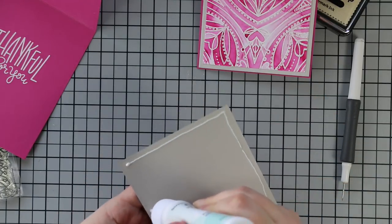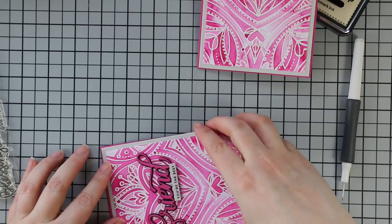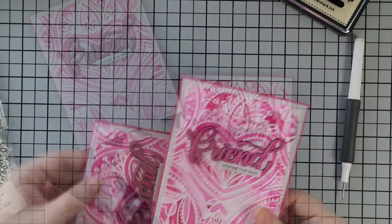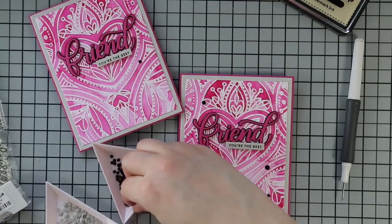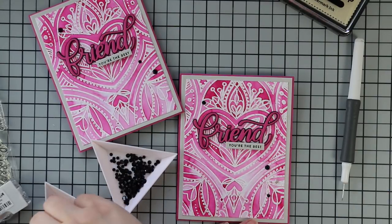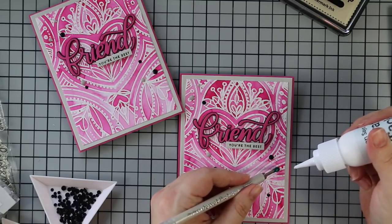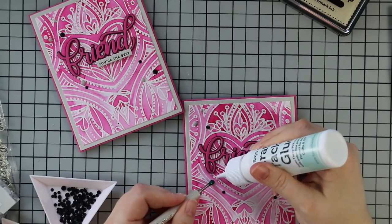Once I have these adhered I add a few little bits of bling. I have some Studio Katia onyx crystals and gray clouds crystals — the gray ones were perfect because they're almost the exact same color as Simon's fog cardstock. I love when things just match up perfectly. I spread these out on both card fronts and adhere them with craft tacky glue, picking them up with my jewel picker, putting down a dab of adhesive, and pressing into place. That finishes off the cards.